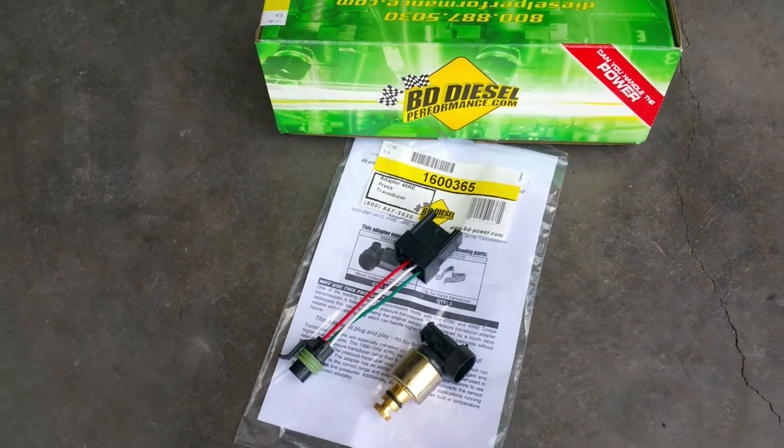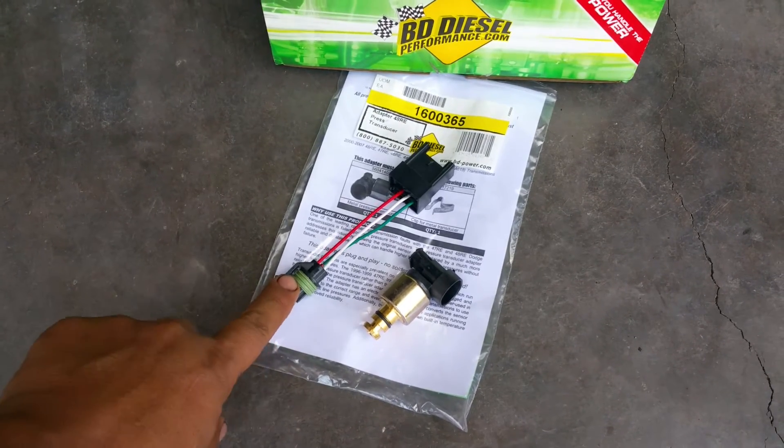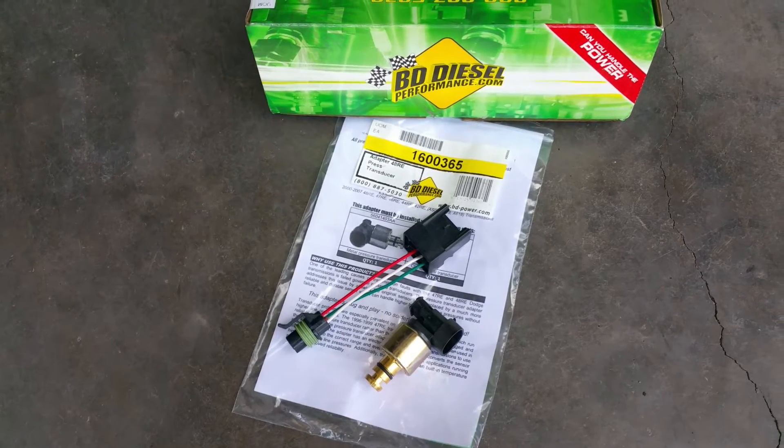The product can be purchased on our website at ToxicDiesel.com. Just remember that this is an upgrade, and if you have any questions regarding this product, feel free to give us a call here at Toxic Diesel.